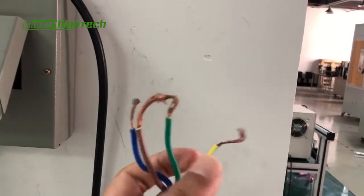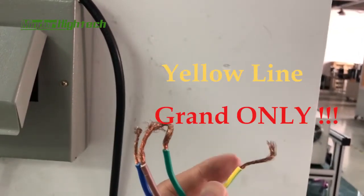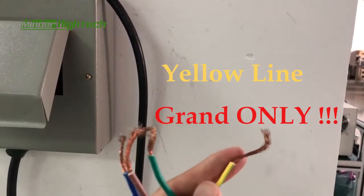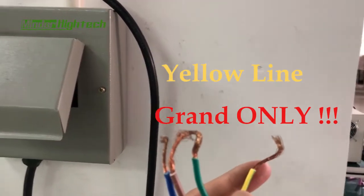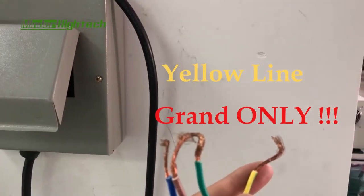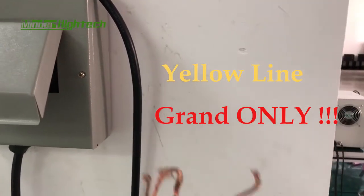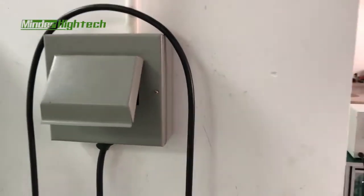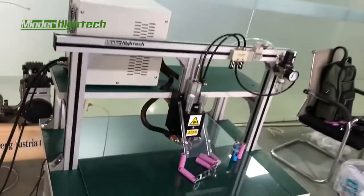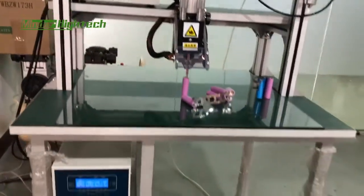This one is connected to ground only — it cannot be connected to N or L, only ground. Later I will introduce how to use the power supply.